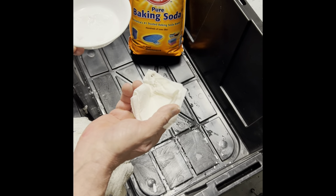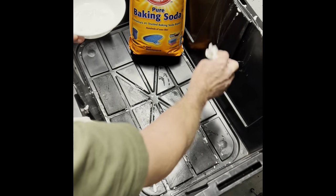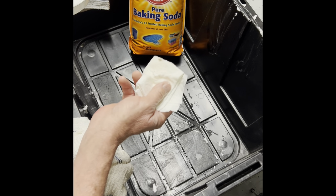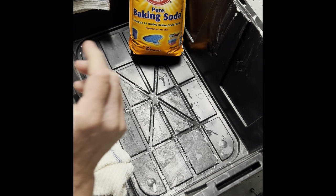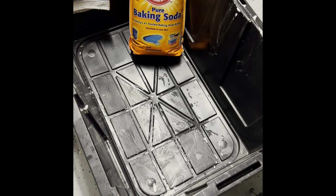Let the baking soda paste sit on the walls for at least a day or two. It's going to absorb the horrible smell that some of these containers have, and it should take it completely out. It'll be nice and clean and ready to use, and it won't sneak smell onto your clothes.